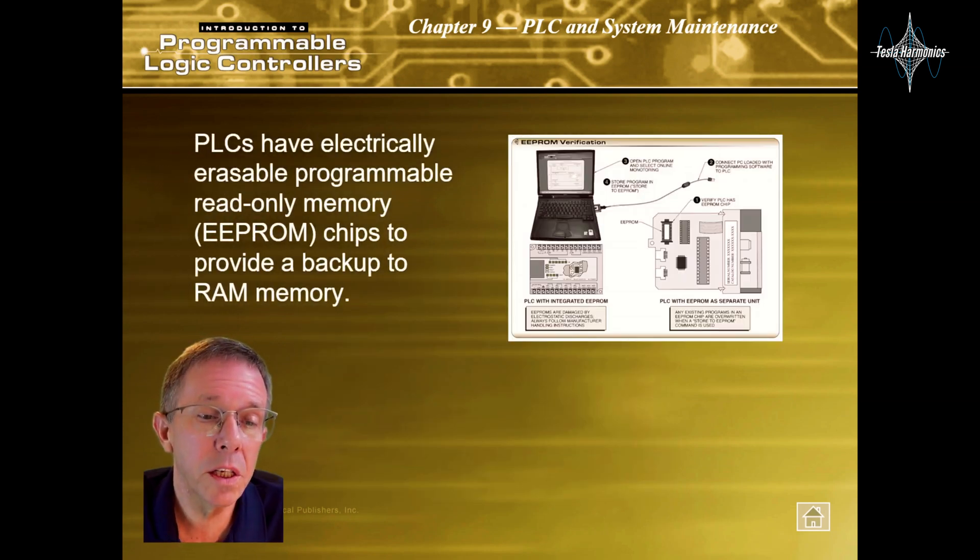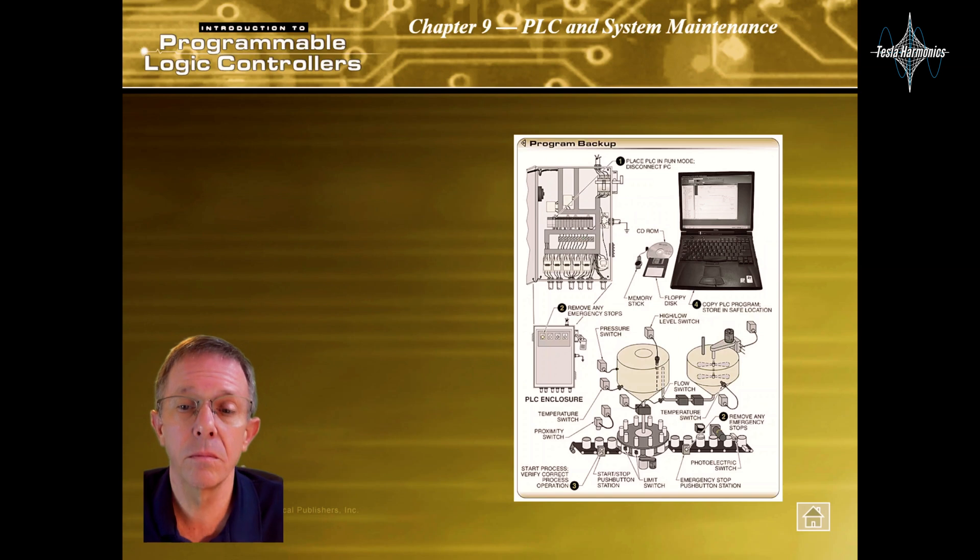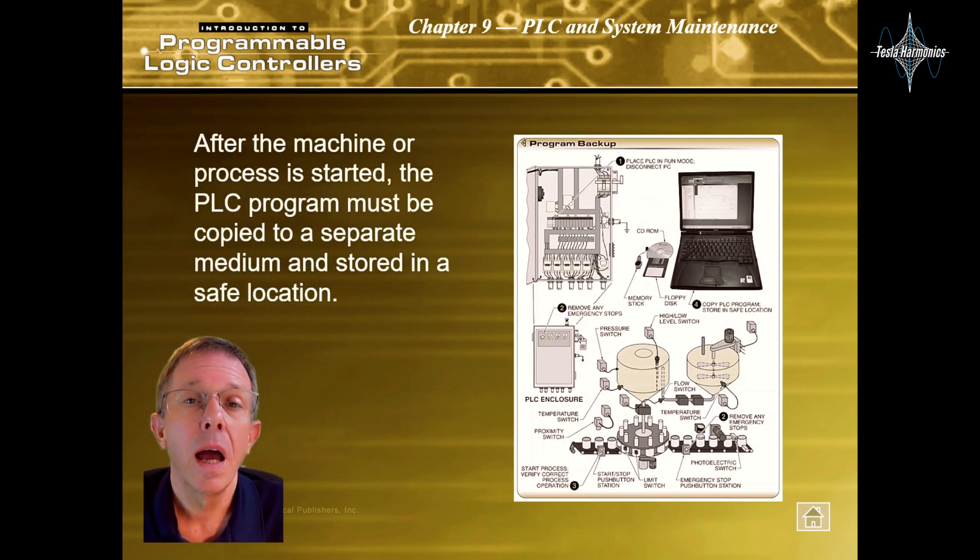PLCs have electrically erasable programmable read-only memory chips to provide a backup to RAM memory. After the machine or process is started, the PLC program must be copied to a separate medium and stored in a safe location.